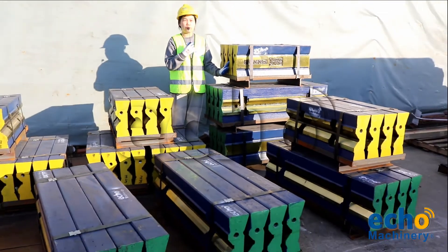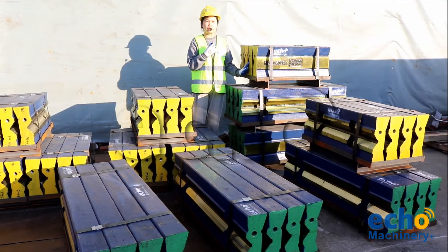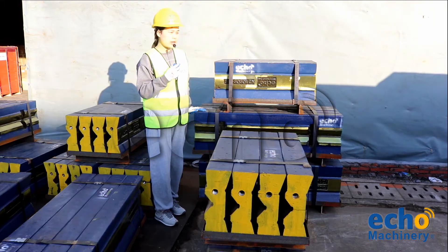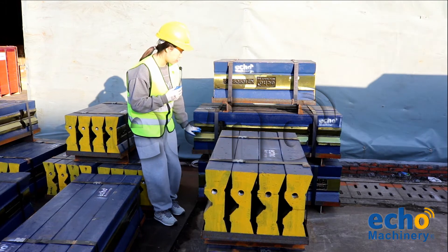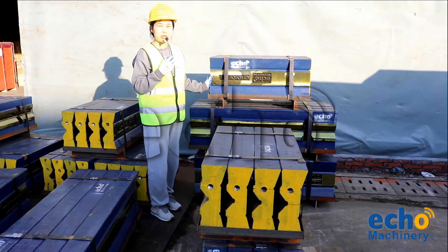This material is more wear-resistant than standard materials. As you can see here, we make precise machining on the wedge groove and also the bottom surface of the blow bar, so you can fit it into your crusher more precisely.